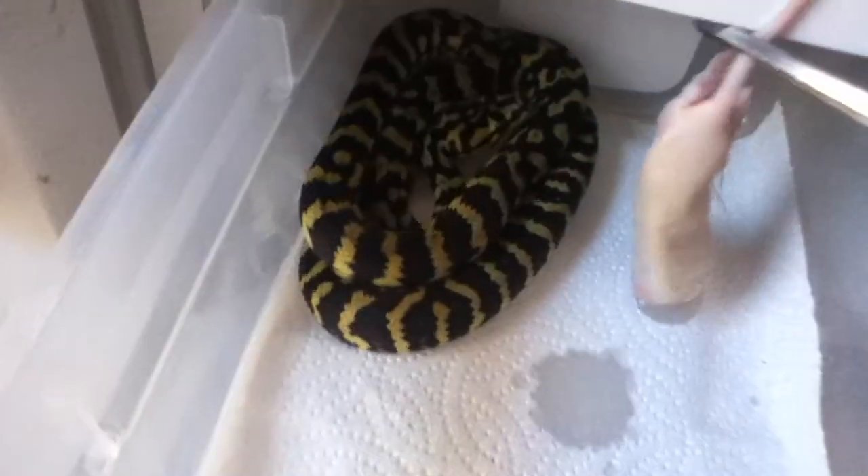Yeah, we'll get started here. This one's actually for sale right here - good eater, little female. This one I'm hanging on to - future female breeder here. Great feeder.